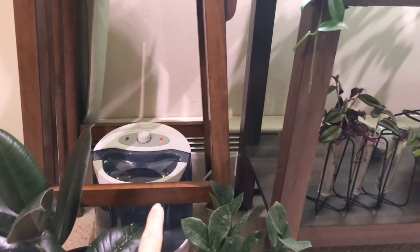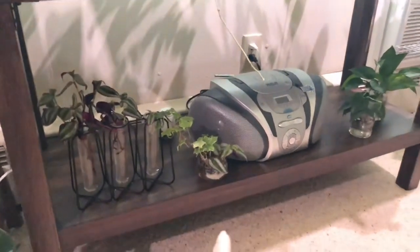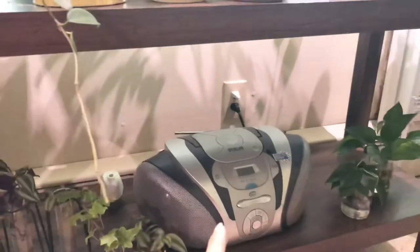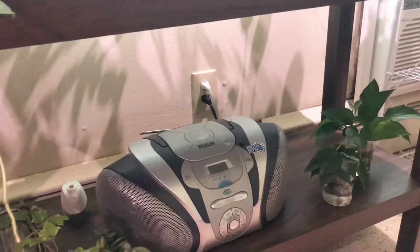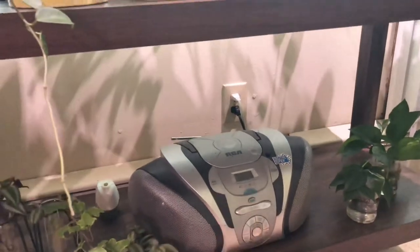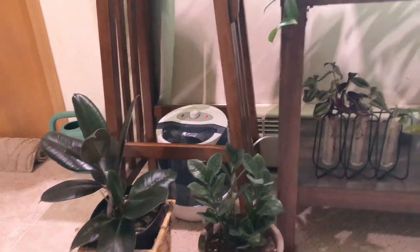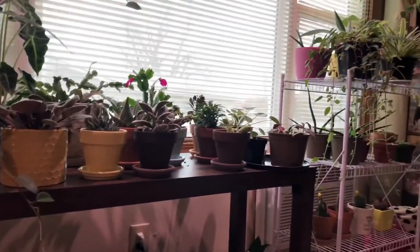I also got this plant stand from St. Vincent de Paul — it still has the tag on it. I got it on Thursday for $2.50. When the weather warms up, I might repaint it white. I moved my plants in here, including my birds of paradise, and I have my humidifier underneath it running right now. I also have my radio there — I turn on music from time to time so my plants can enjoy it, because plants like music and I think it makes them perk up and be happy.